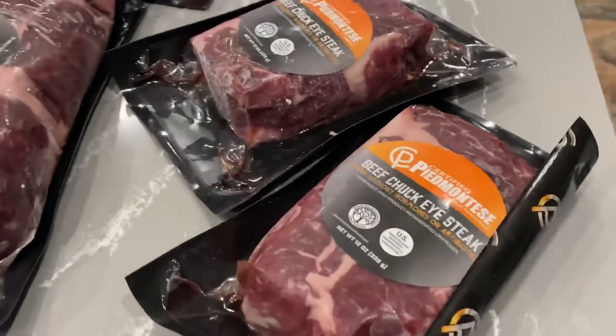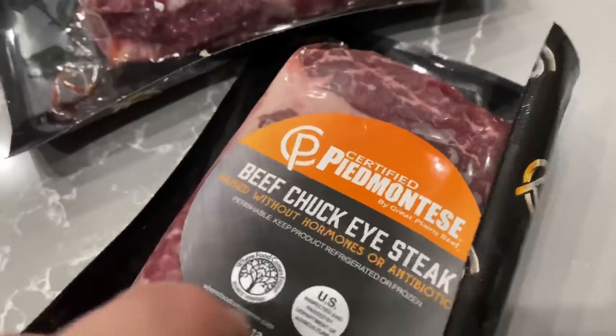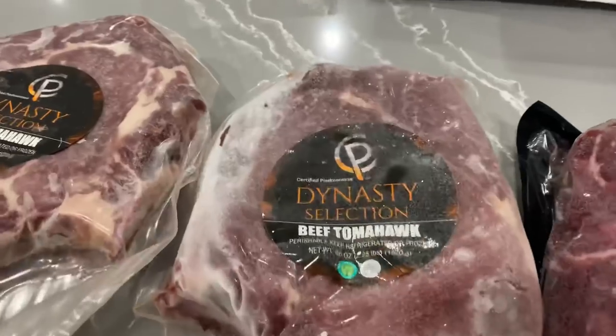I walk fast a lot of times, but tonight I'm just on a regular stroll. Push the pace when you can, and when you can't, just allow yourself to stroll. At home now — got a beef chuck-eye steak, Piedmontese, looking delicious. I did leave the stuff at the gym — wasn't able to get the meat I bought today. But Piedmontese set me up.